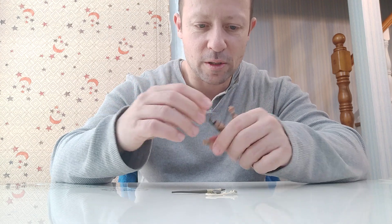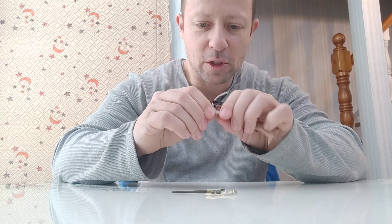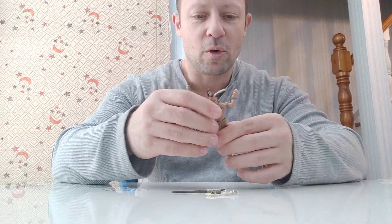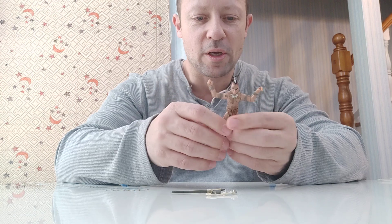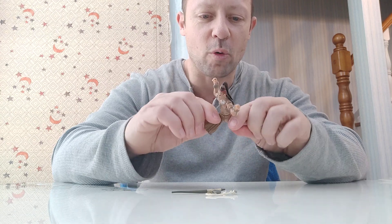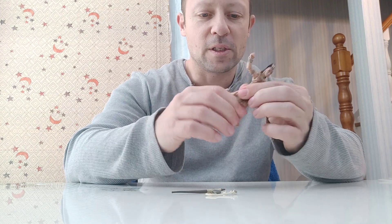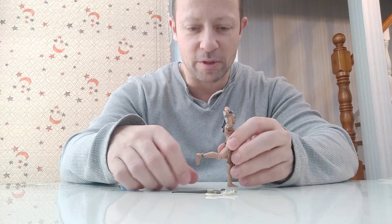Wrists look like they turn — yeah, both wrists have a turn. Waist is just a twist. No ab crunch and hips are only forwards and backwards, which is pretty good. Single kneecap, and he doesn't even get 90 degrees.